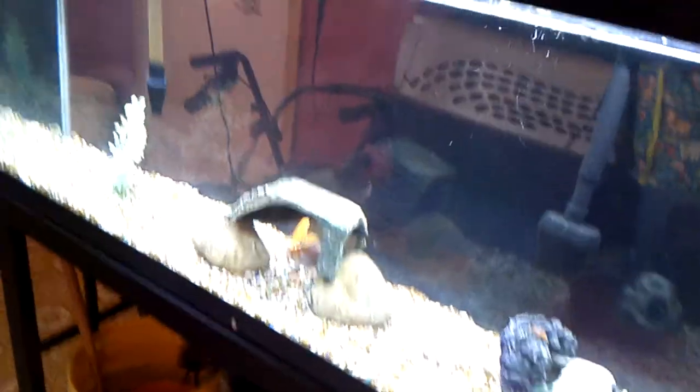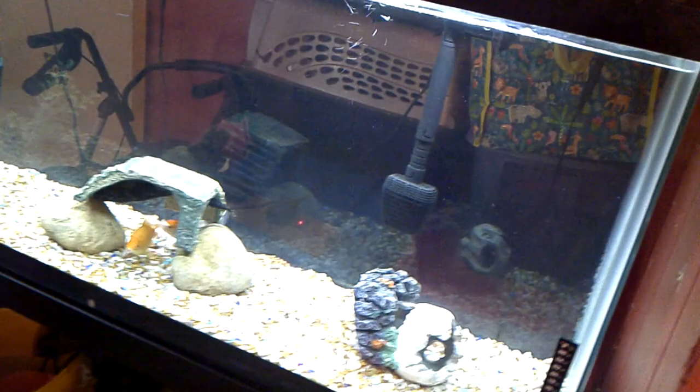The koi catfish is doing good — he's getting bigger, eating good. A couple more inches and he's going to be five inches. The crayfish is gone, guys — somebody took him.